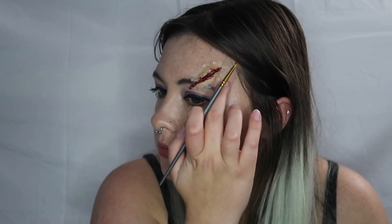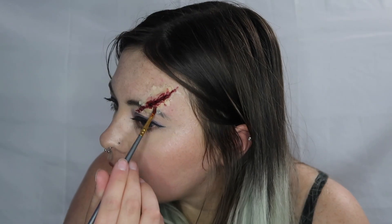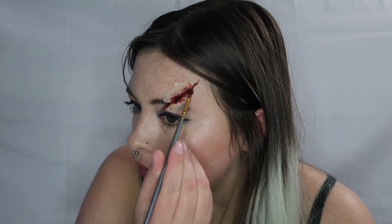After I get that paint shade in there, I'm going in with the Spirit Halloween Scab Blood and applying that inside the wound, and kind of tapping it lightly around the outer parts of the wound as well.